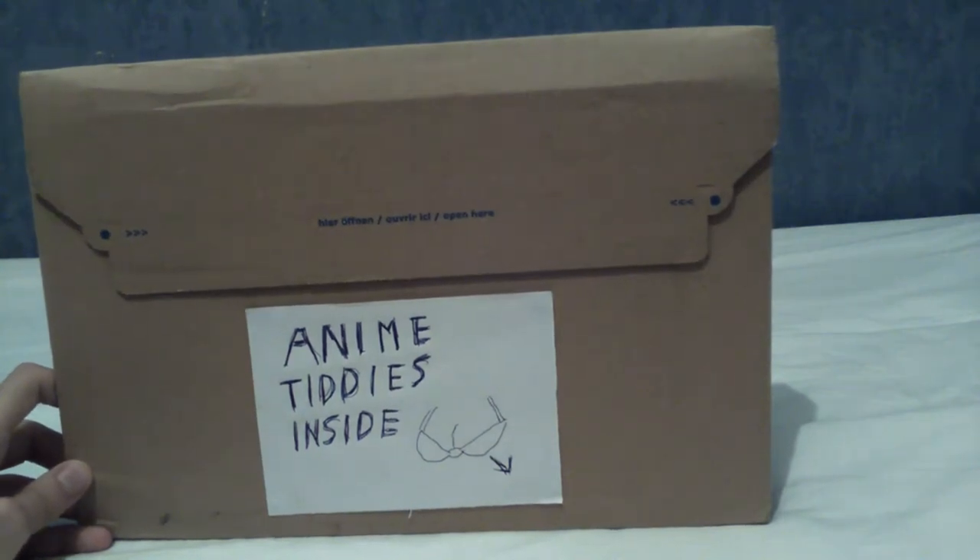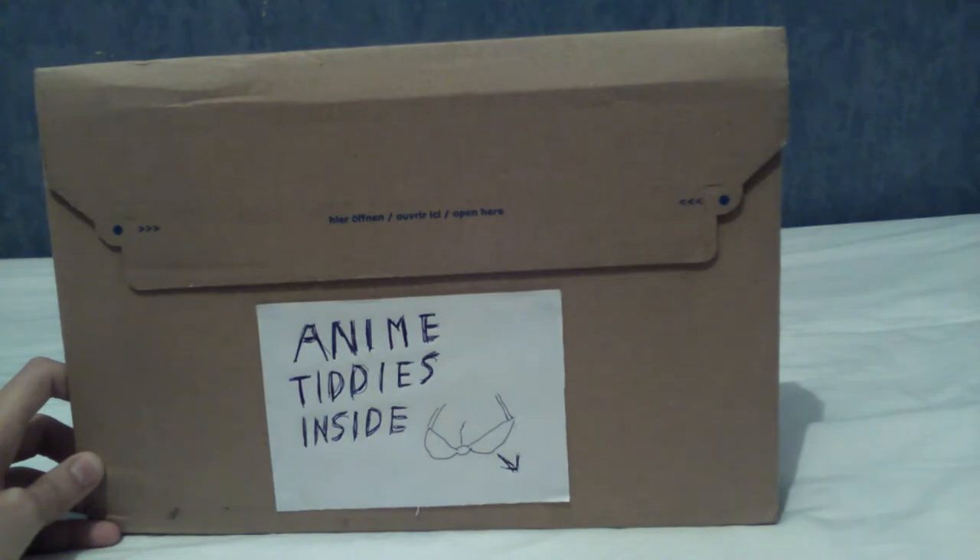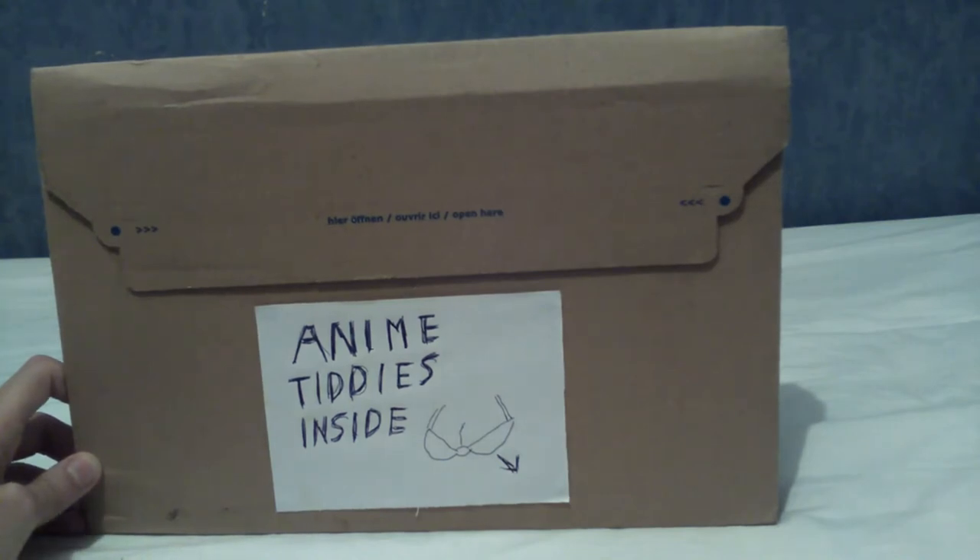So, just for clarity, this isn't my copy. I'm holding it for a friend. This isn't mine. I don't even know what Senran Kagura is, even.